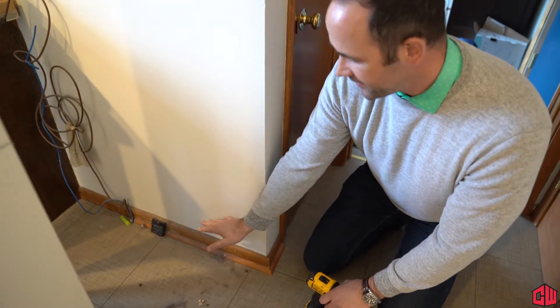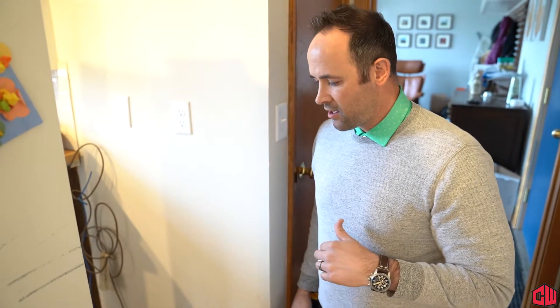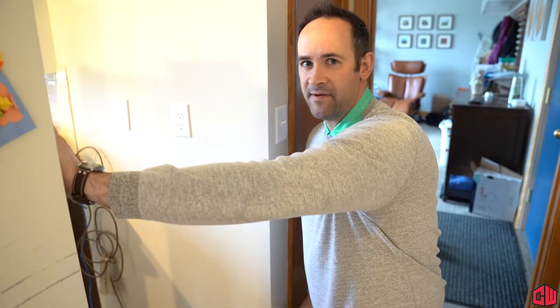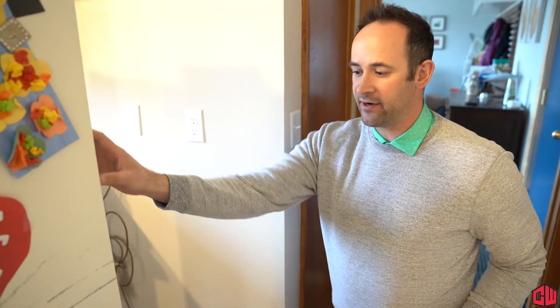Not only are you able to clean what's behind the refrigerator, but the key here is you're cleaning the coils. If you touch the back of your refrigerator, it's a really warm device, putting out a lot of power with fans and other energy that's helping cool your refrigerator and your freezer.